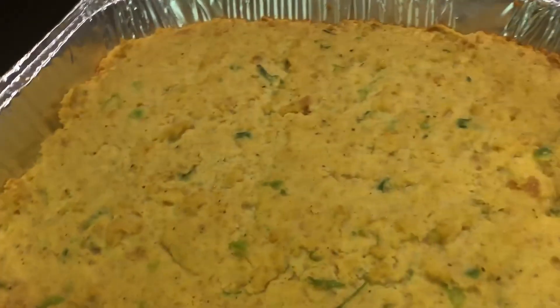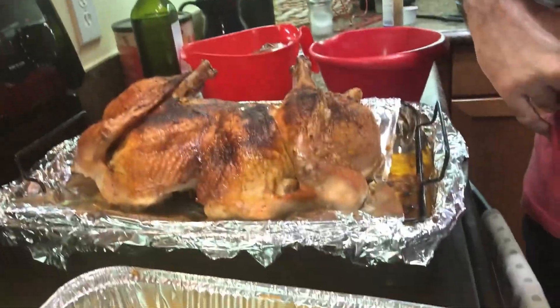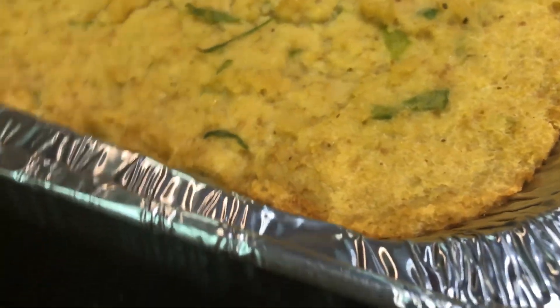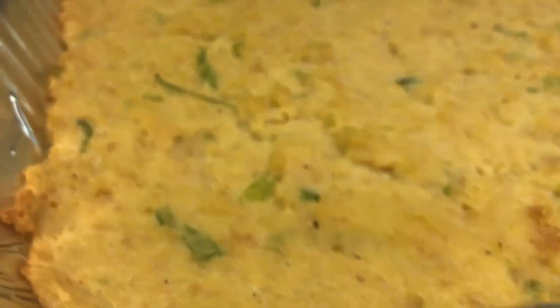Here we have the finished product — the dressing after it's baked for about an hour and fifteen minutes. You can see it's got that little crust right around the edge and it's a little firm in the middle. You don't want to overcook it because that'll dry it out. But this is almost made to perfection right there.